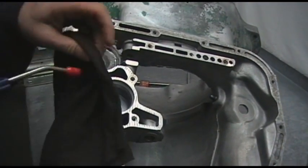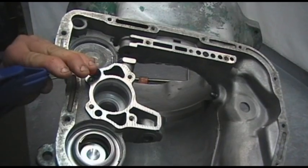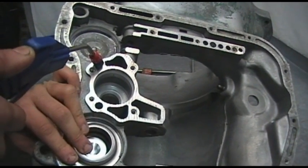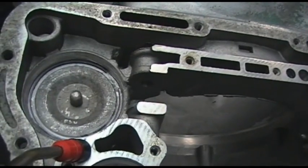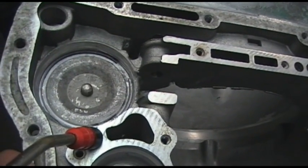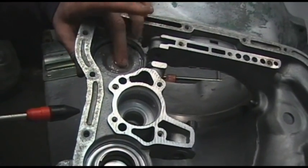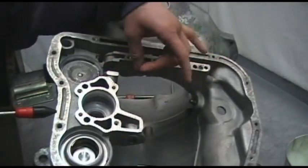Once you are happy that the snap ring has been located in its correct place, you can grab a bit of air. If you have a compressor, grab your air nozzle and insert some air in this location, gently applying a bit of air to confirm that the servo is applying on and off.